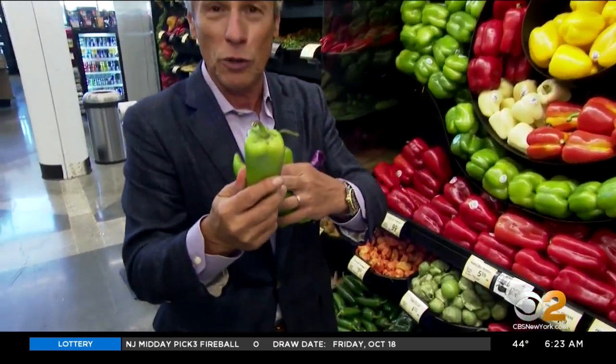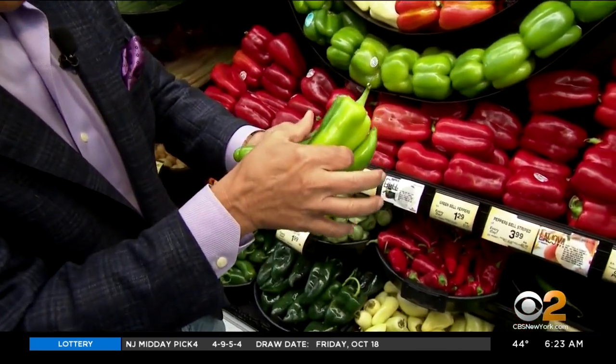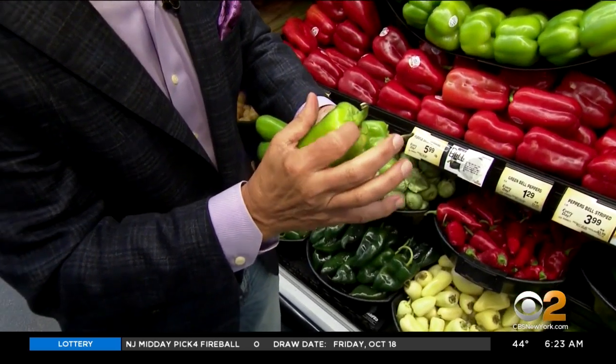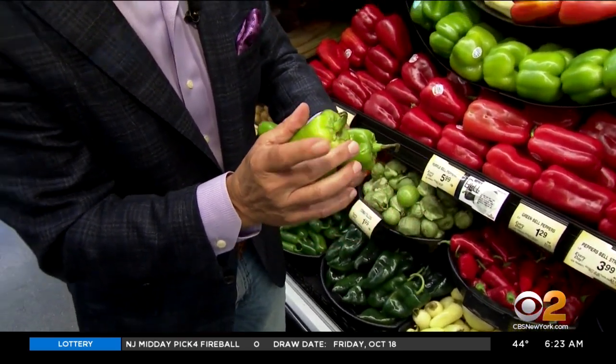But selection and storage is very, very important. I stuff these with ricotta cheese and sausage. When you buy them, you want to make sure they're nice and green like this all the way around — very important. Feel nice and firm. Free from any shriveling. Stem attached and no marks right here, because this is where the decay will start on the very top, the crown of the pepper. When you bring them home, into the refrigerator right away.